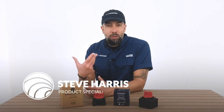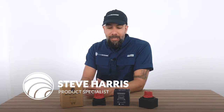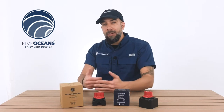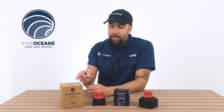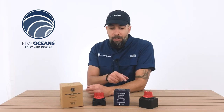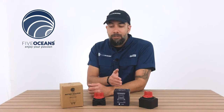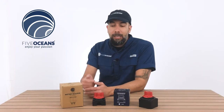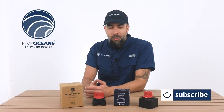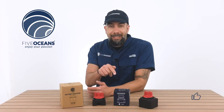Steve here with Five Oceans. Thank you so much for joining us today. We have with us our battery switches, and we have a couple models here. We're also going to have a white screen that's going to come down later on in this video, highlighting all the specifications of each product. As we go over each and every model, we're going to have a part number so you can reference back to the white screen. There's also going to be information listed below with direct links to each of the products. Keep encouraging you to subscribe to our channel and don't forget to hit the like.